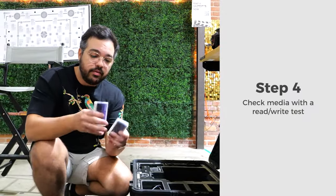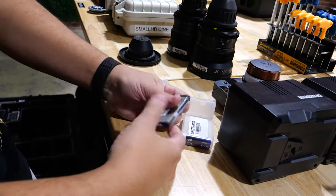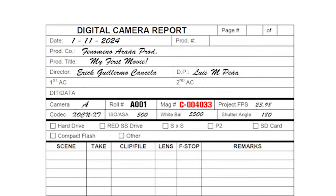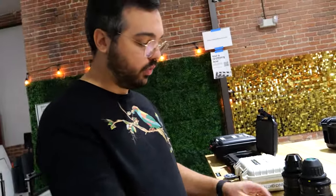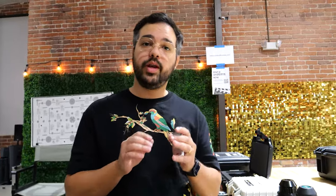Next, check the media cards. Each card has a label and a serial number. Write down on your camera report which card — for example, the one-terabyte card — corresponds to which serial number, and do the same for every card. This way, if a card fails you can identify exactly which one it is and send it for repair or replacement.